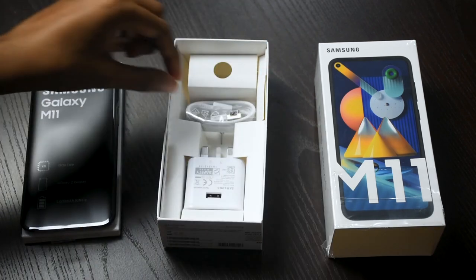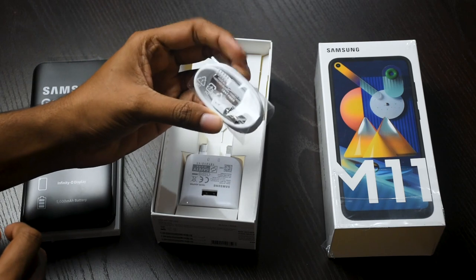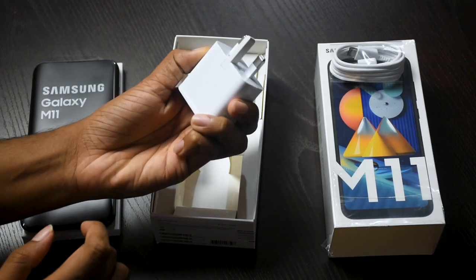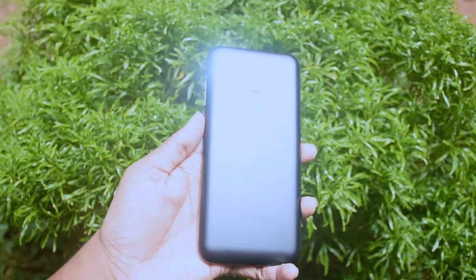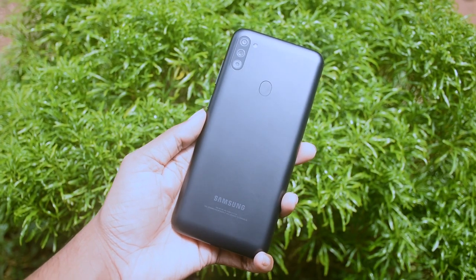As you can see, the Samsung M11 comes with a Type-C cable and a charging adapter. This is the design of the Samsung M11 — it is plastic on the back side.